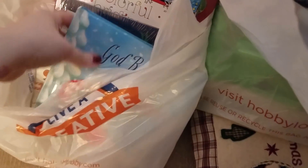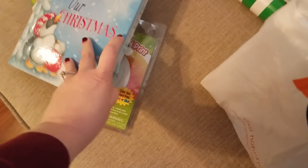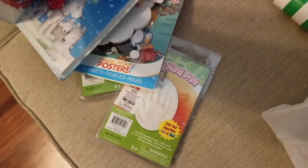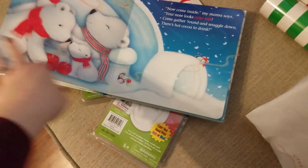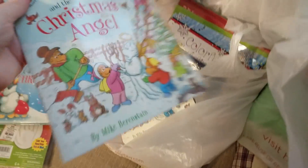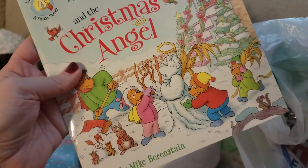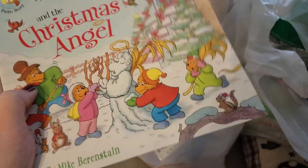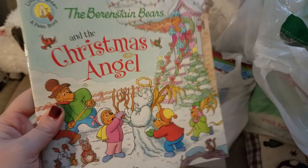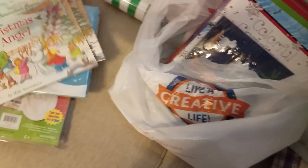I got these books. I liked this Christian-based book for Jackson — I got one for him and I tried to find one for Nolan, my newest nephew, and Liam, but they only had one. I just thought it was such a sweet little story, so I got that to add to his library for Christmas. I did get this for Nolan's Christmas Eve bag for next year — he's going to be about eight months. And then Jackson doesn't have this Berenstain Bears book, so I got it to add to his Christmas collection.